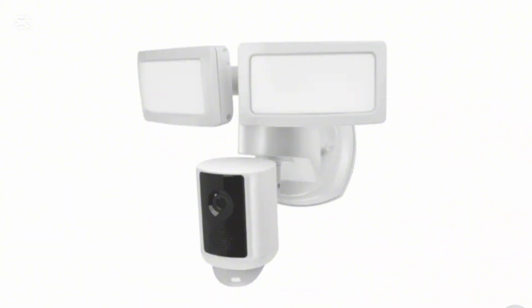You can contact the Flightlight support team by visiting their website or contacting them through the application. Hopefully these steps will help you get your Flightlight camera back online.